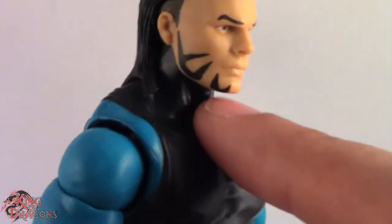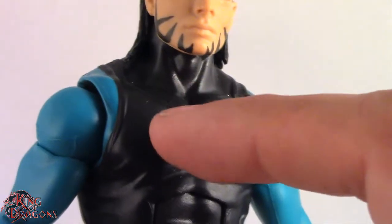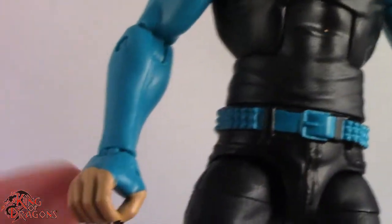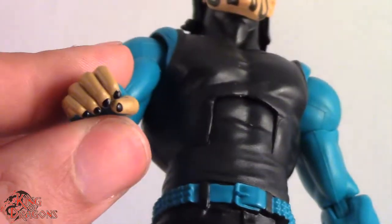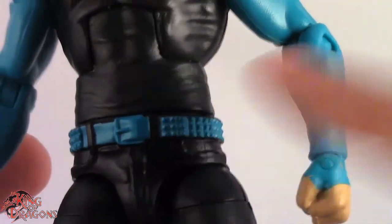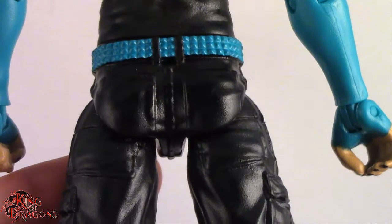One problem I have with Jeff is that they painted over the tank top body — I don't know why they didn't just tool a new torso to have sleeves going all the way up to the neck. From a distance you can't notice it, but up close you can tell it's a tank top torso. He has aqua sleeves running all the way down to his fingers, which look really nice, and they even have the fingernail polish on them. His studded belt is the same aqua color as the sleeves, and then we have straight black pants with white kick pads. Overall it's a really good figure.